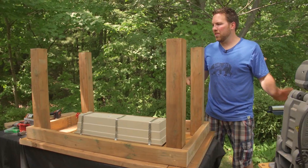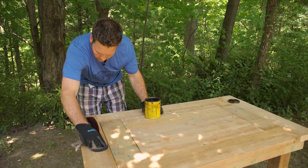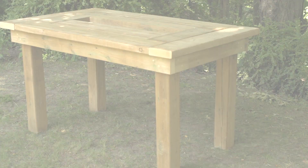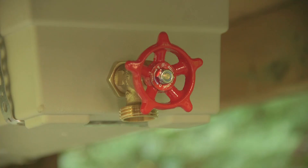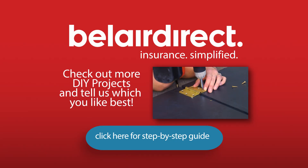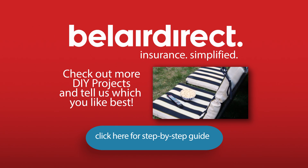We've got everything sanded down — the only thing missing from this is a nice finish. Let's flip it over and give it a stain. It looks like I may have just saved myself a few trips to the fridge. For Cottage Life Simplified, I'm Adam Holman.